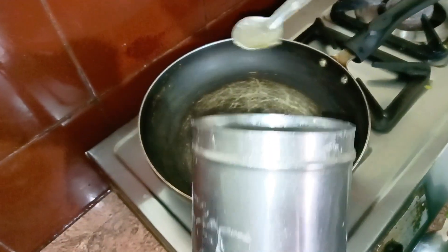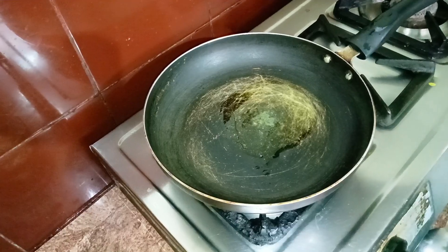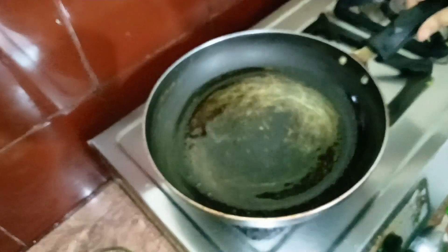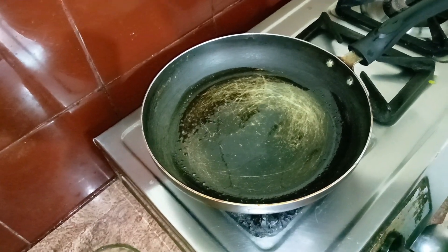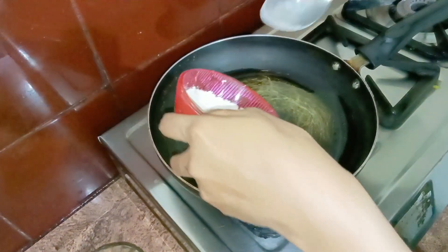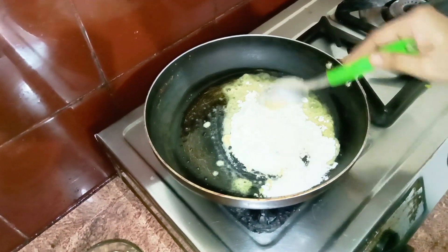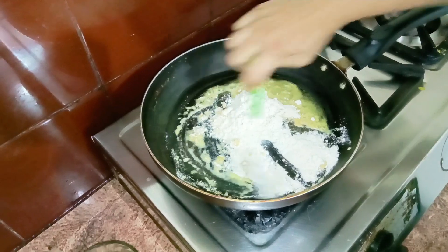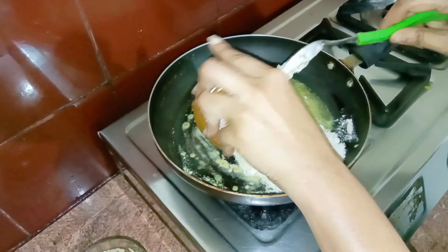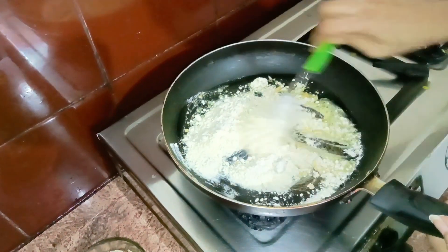Let's do a dry roast. I put 3 tablespoons of seeds in a pan and I will roast them, then add the flame to taste.